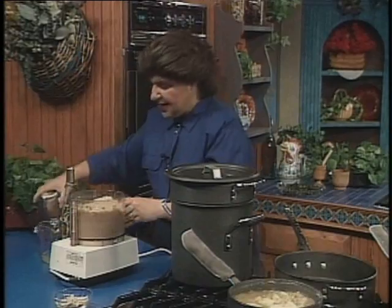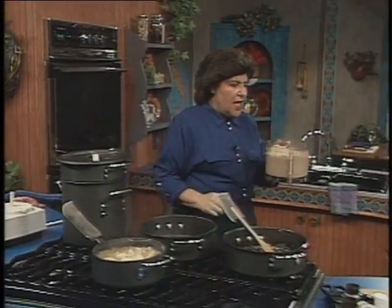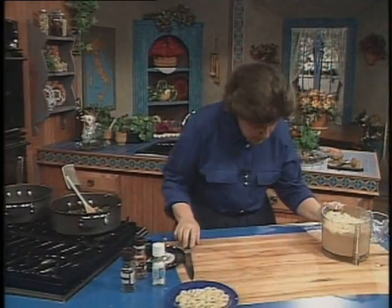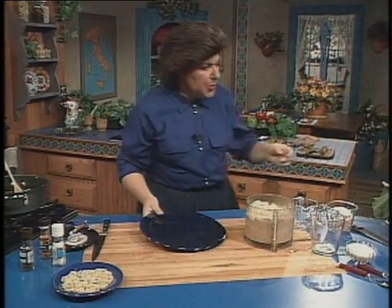So now I can take this out. I've got to keep my eye on that pasta. You can serve this in a number of ways. As is, it's perfect.